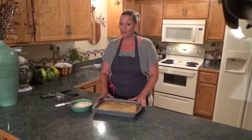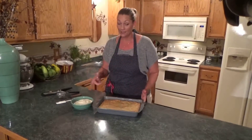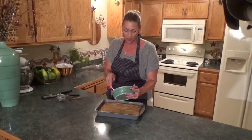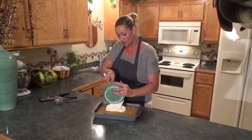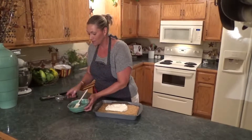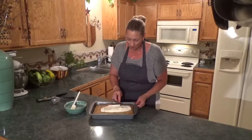Our zucchini bars are all done now and they're all cooled, so we're going to go ahead and frost them. I like to use cream cheese frosting — you can find my cream cheese frosting recipe at my website, ShaunaJordan.com, and you can get the measurements and ingredients for the bars there as well, along with all kinds of other delightful recipes. I'm going to use an offset spatula because the top tends to roll up with frosting sometimes, and this will help prevent that.